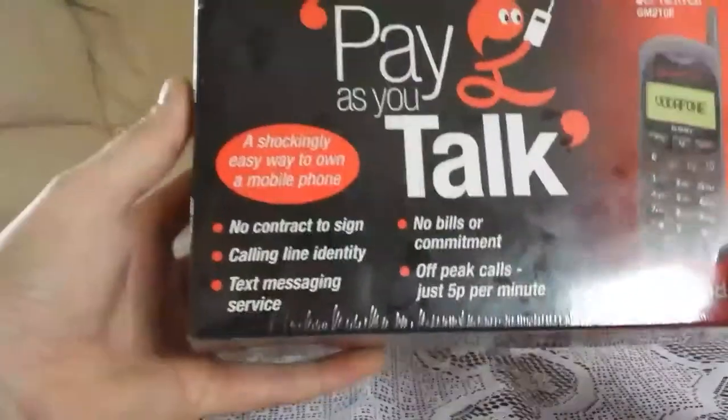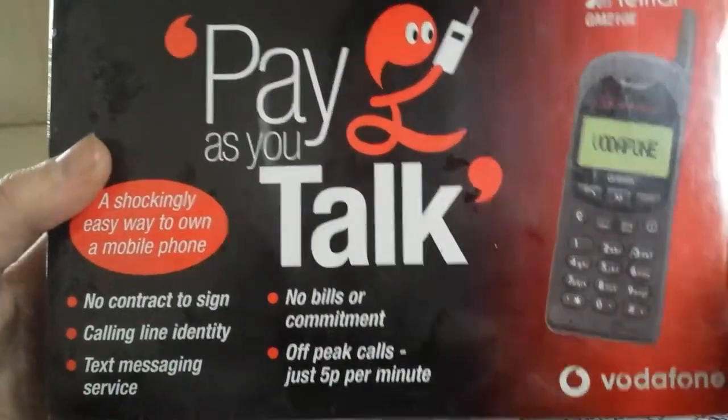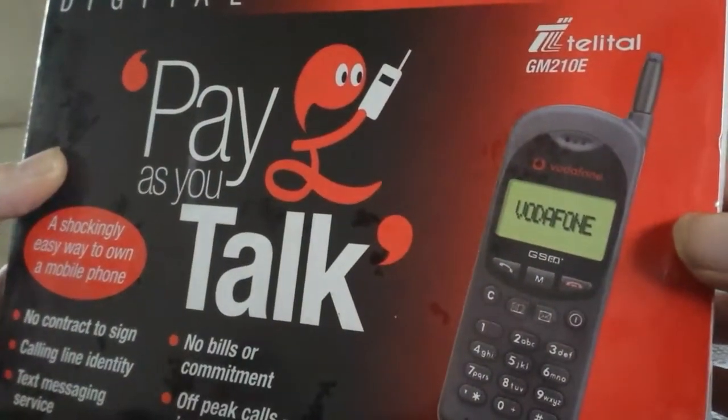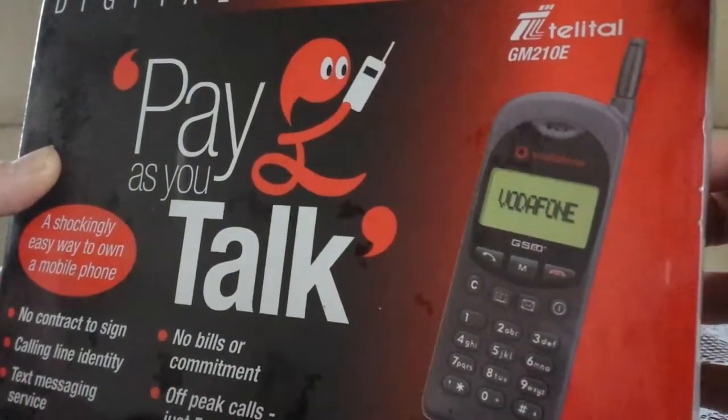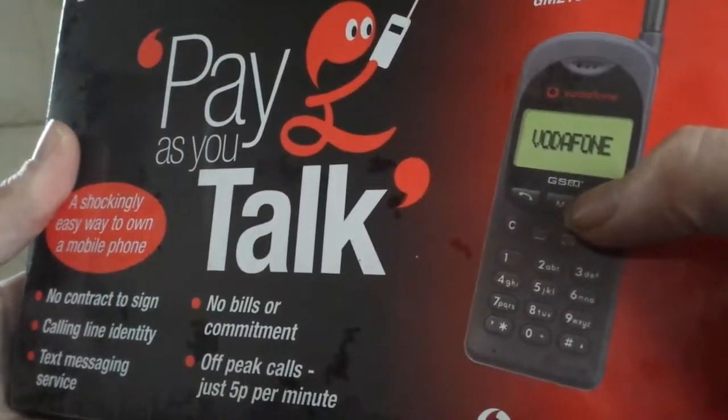Let's have a look at the phone itself. It looks like it's got the pull-out antenna — looks like it'll pull out. It's branded GSM.